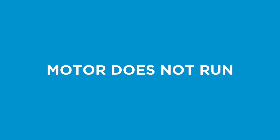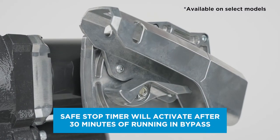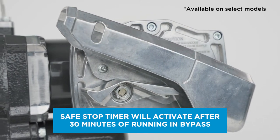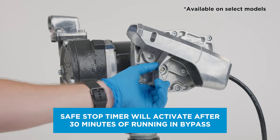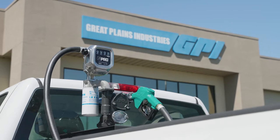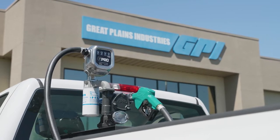If your pump's motor has recently stopped running, the Safe Stop Timer may have activated, protecting your pump's motor from overheating. Turn the switch off and allow the pump to cool down for 30 minutes, then turn the switch back on to resume normal operation.